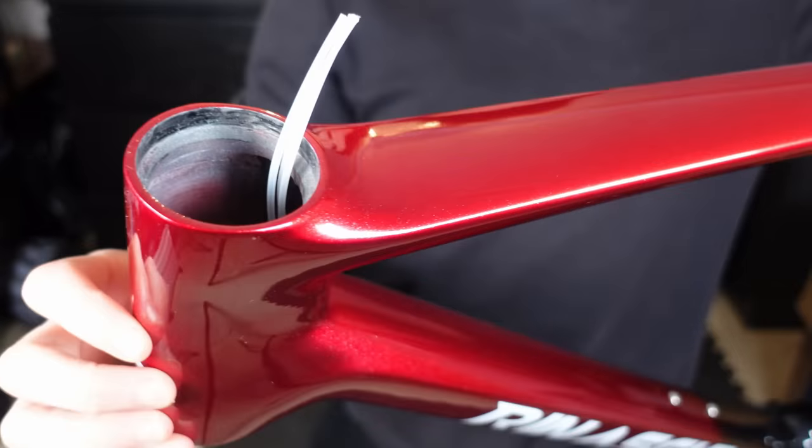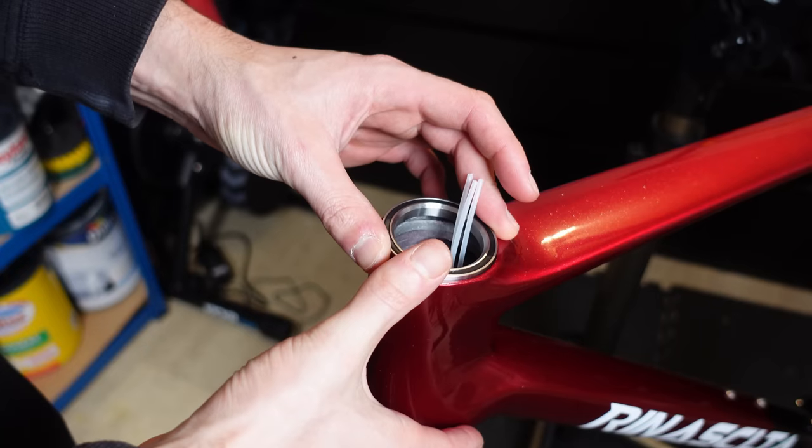We have a new project: the Rinna Scouter All-Road Frame. We're going to look at the frame in depth, from the paint to the internal carbon layup. We're basically going to take a deep dive.